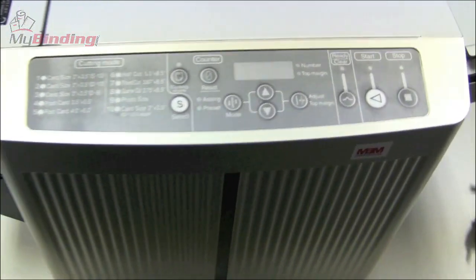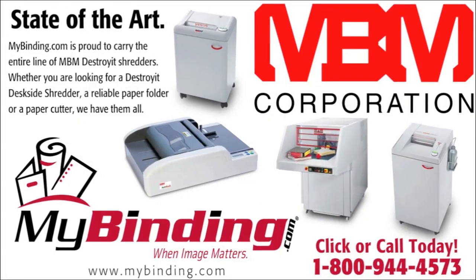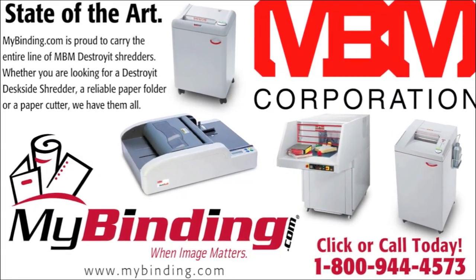That's the BC-12 by MBM. For more demos, reviews, and how-tos on this product and many more, check out MyBinding.com. Thanks for watching.